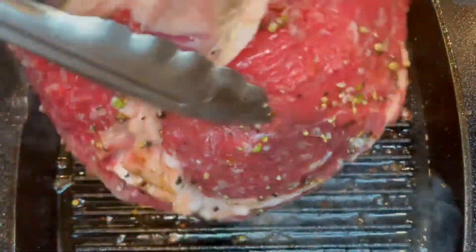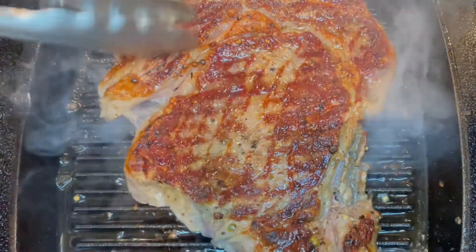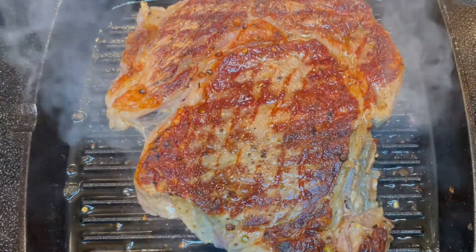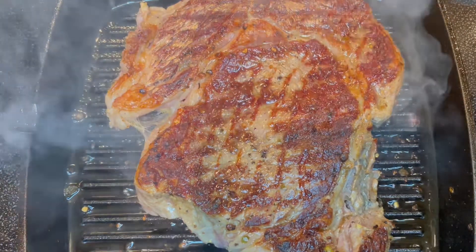Let's go ahead and turn this down. Wow, that's the way you do it, guys. Look at that.